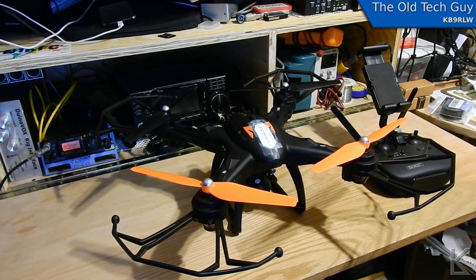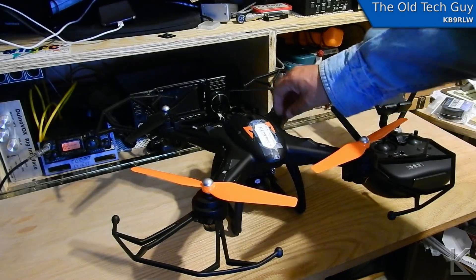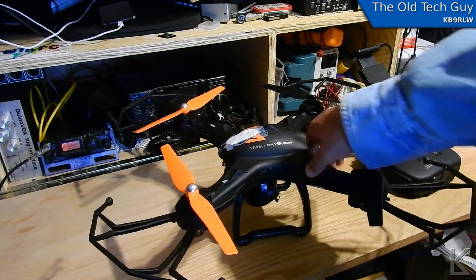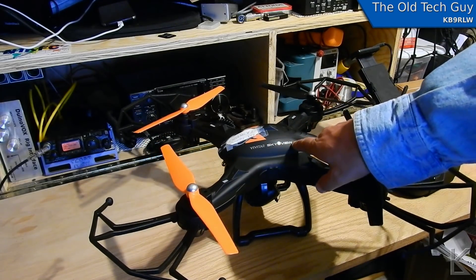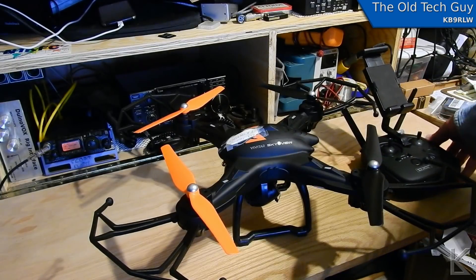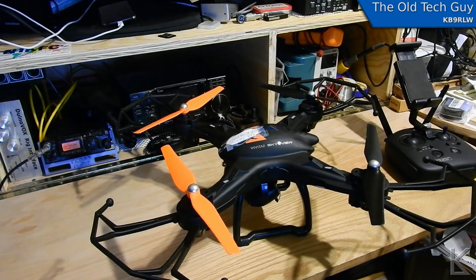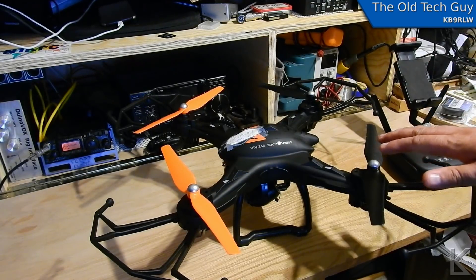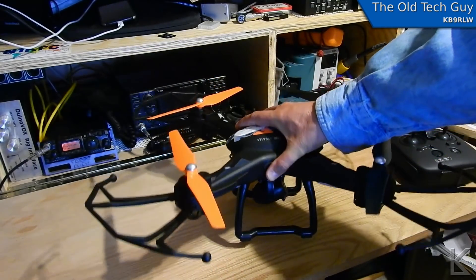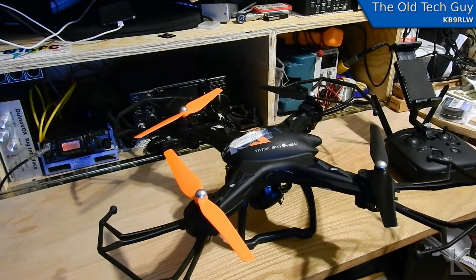Well, this is my new toy. This is the Vivitar 360 Sky-Eye View drone. About 200 bucks at Walmart including taxes and everything. It's a pretty good sized drone, you can see from my hand here. It's a decent size. It's made for shooting video.